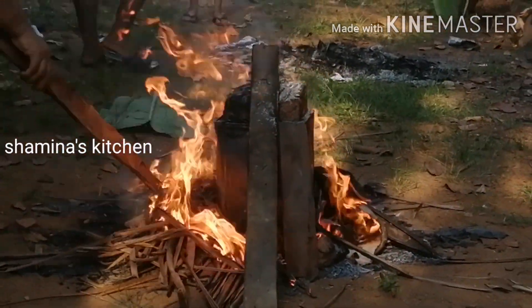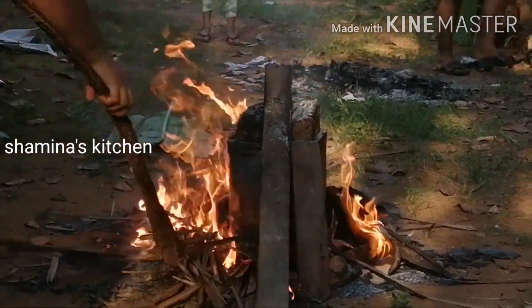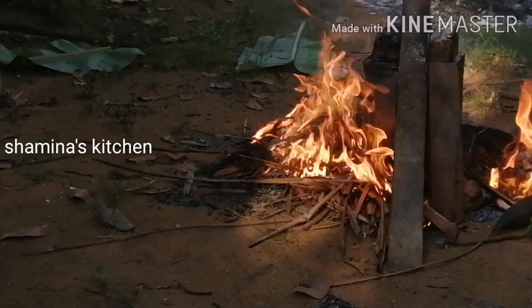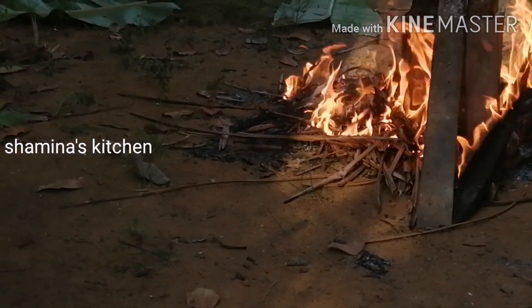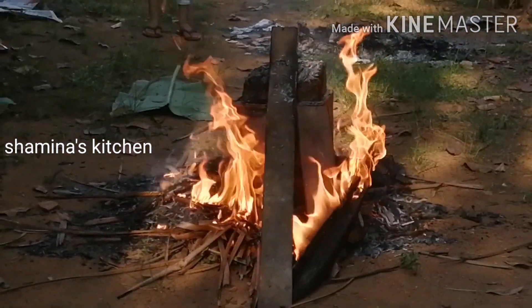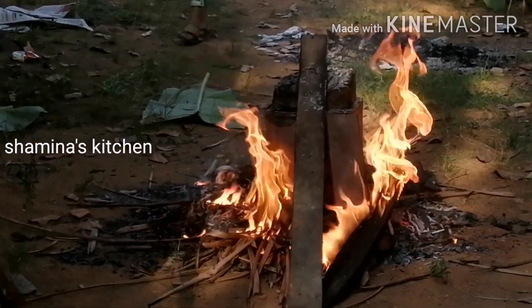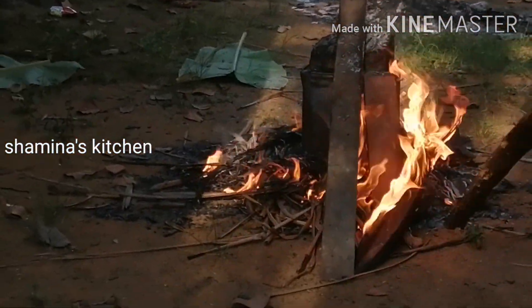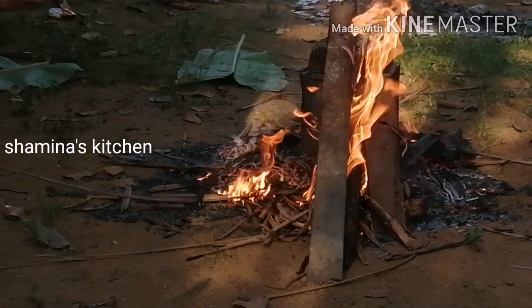I'll do the chicken for a little bit. Let's cut this — I'll cut it. You can cut it out and get a good cut.